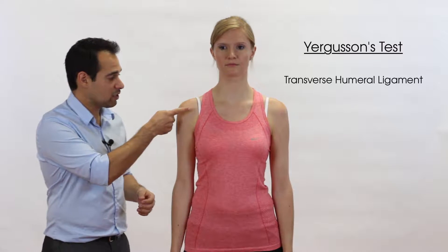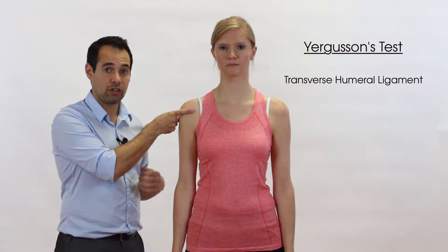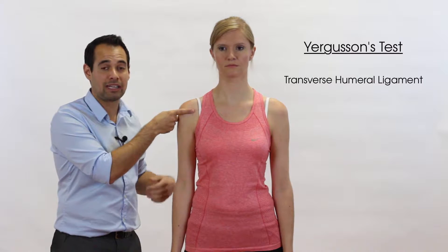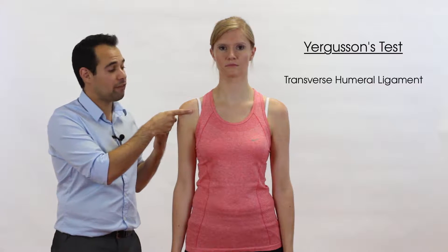The transverse humeral ligament sits horizontally across the anterior part of the shoulder and runs in front of the long head of biceps tendon. It keeps the long head of biceps tendon in the bicipital groove. So if it's torn, this test will indicate a problem.